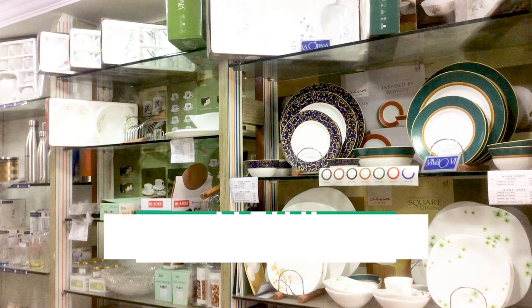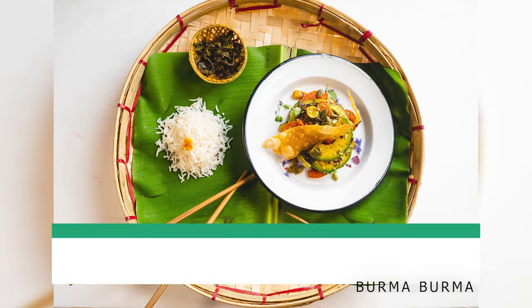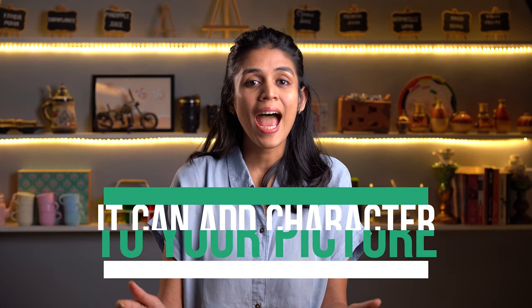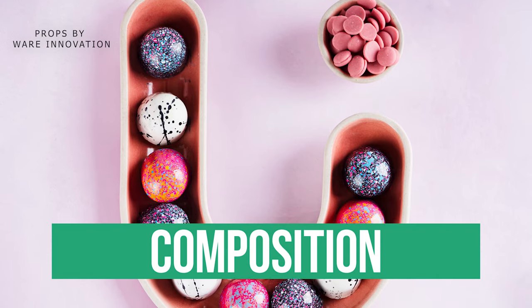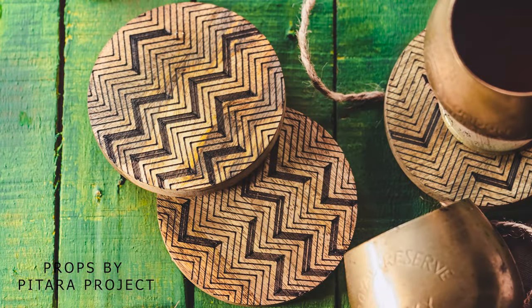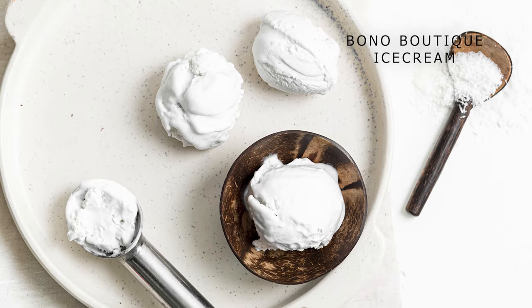Plates. They are easy to find, easy to carry, and cost effective. Plates define your food — they separate your food from the background. They can add character to your picture and also help in your composition. I always tend to buy neutral color or wooden plates like these, which are very lightweight. But don't underestimate saucers like these as well, and coasters like these.